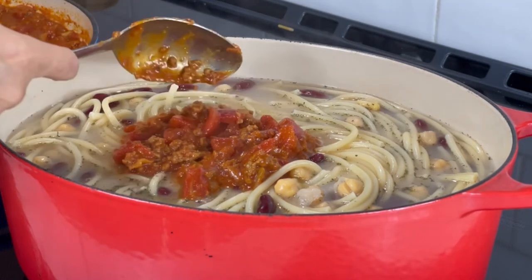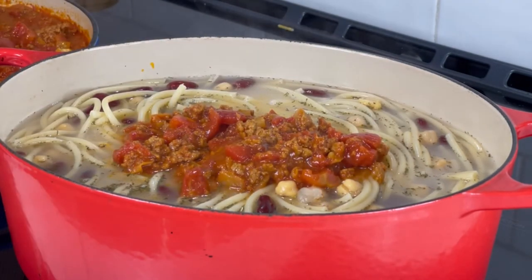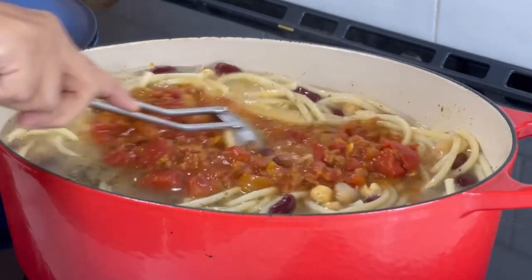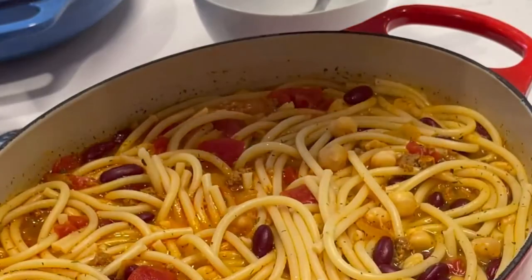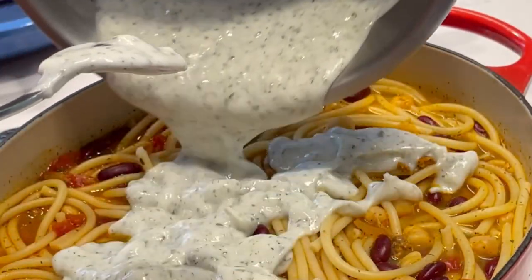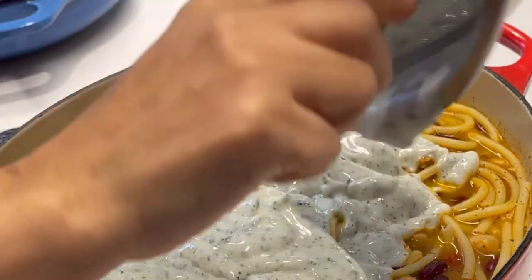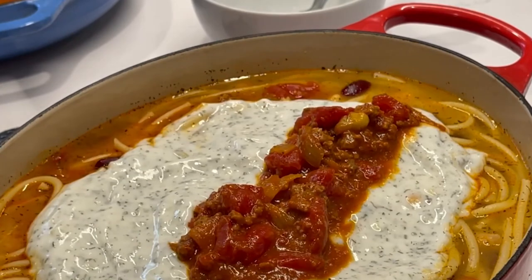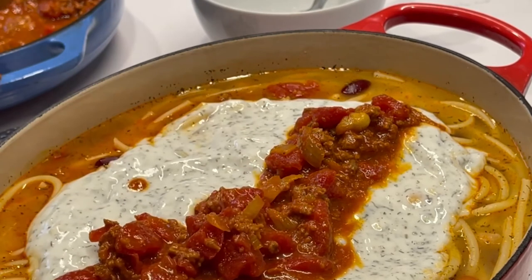Then add about half of your meat sauce and stir that up. And there you have it — there is your Afghan noodle soup. We just like to make it look pretty. We add the second half of the yogurt here, spread it all around. People come downstairs saying 'When is it ready?' It's ready, folks — just let me get this for the camera. Add the meat sauce to the top. We always leave a little reserve of yogurt sauce and meat sauce so people can add more to their individual bowls as they like.